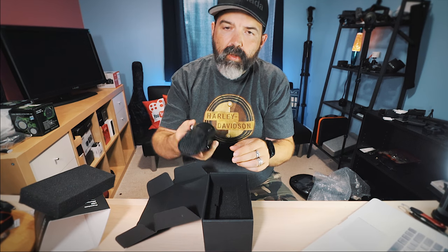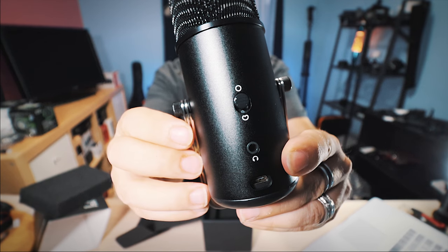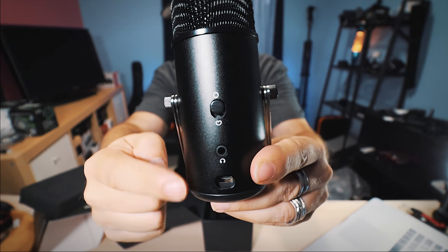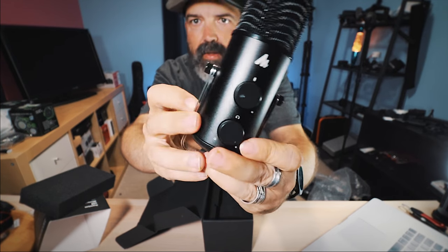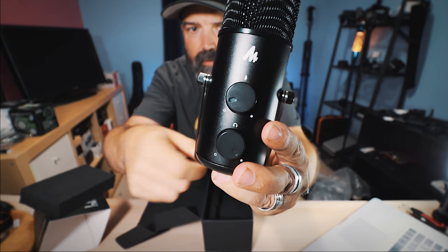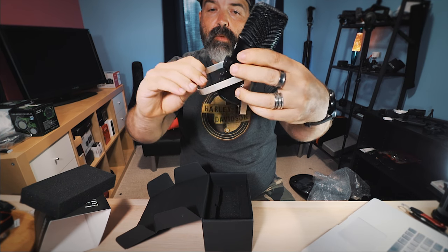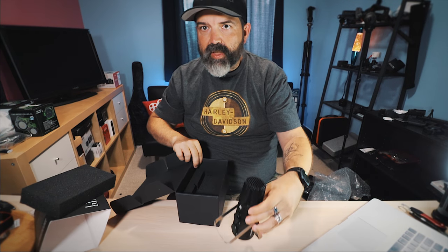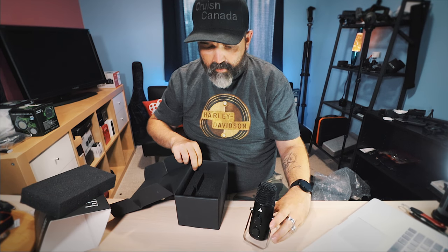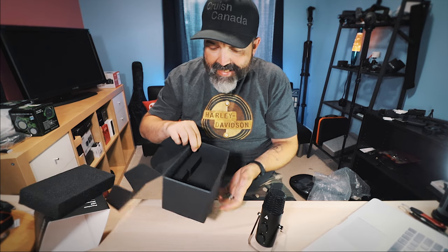On the back, you have two things — I'll bring this up close for you guys. Number one is the two different audio patterns you can choose from, as well as your headphone jack. On the front, you have the microphone power, as well as your headphone volume. Very cool. The other thing that's cool about this is that it comes with its own little stand, so I could sit that right there on the table, which is kind of nice.